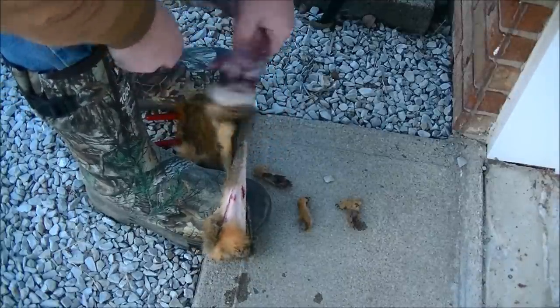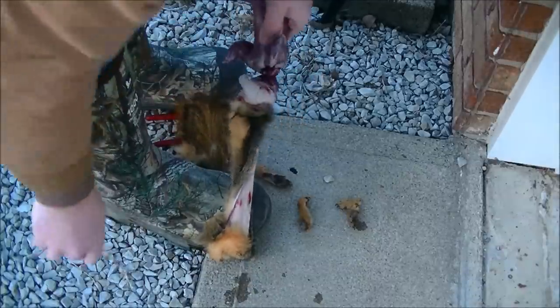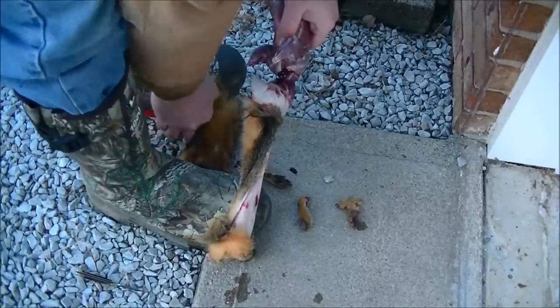Once I have the neck cut around, all that's left is the spinal cord. I'm going to take the side cutters and cut that.